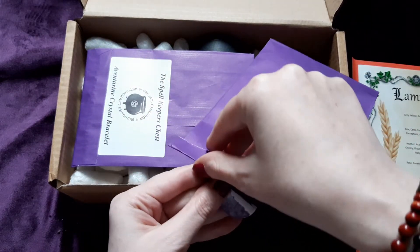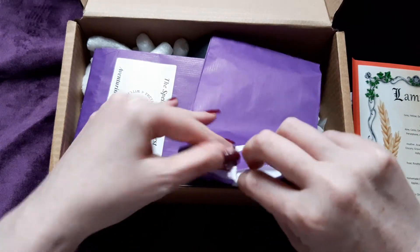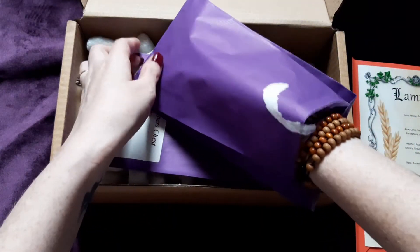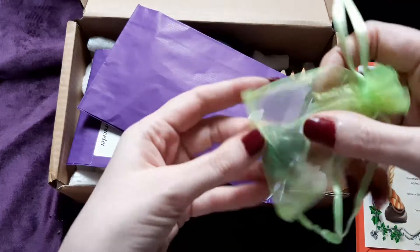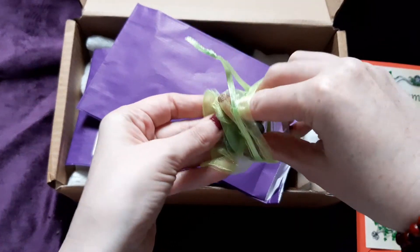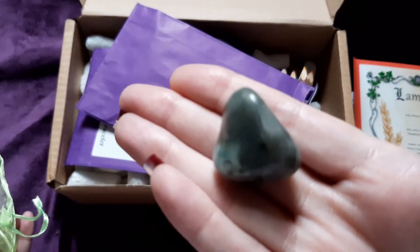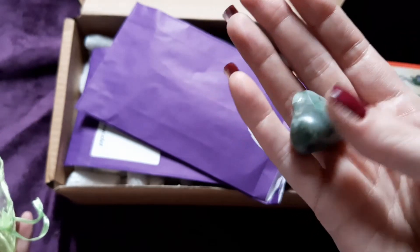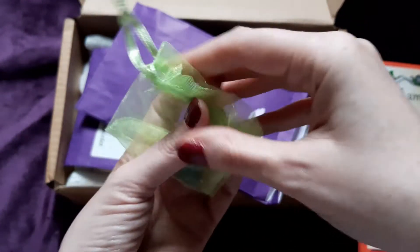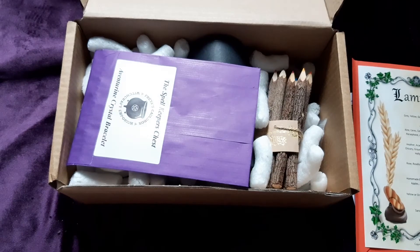So what's in this? An emerald tumble stone! I actually need emerald — I was looking at my stones the other day thinking what am I short of, and I thought I can't find one emerald. So in here we have a beautiful emerald stone — look at that, how gorgeous is that! It's beautiful.